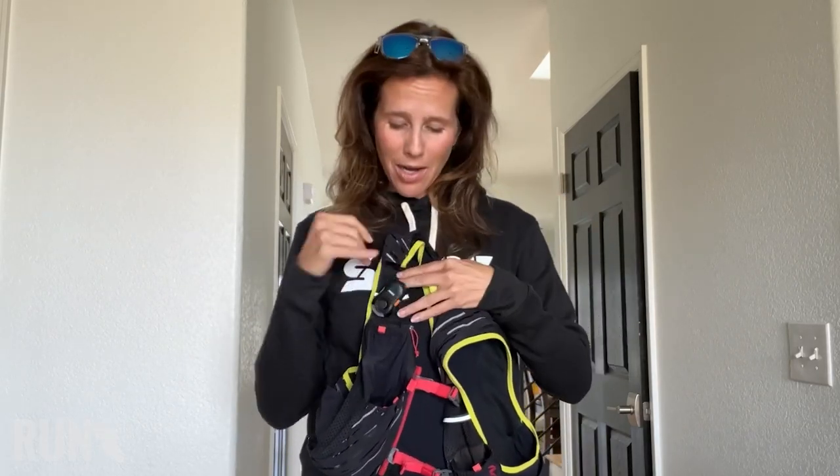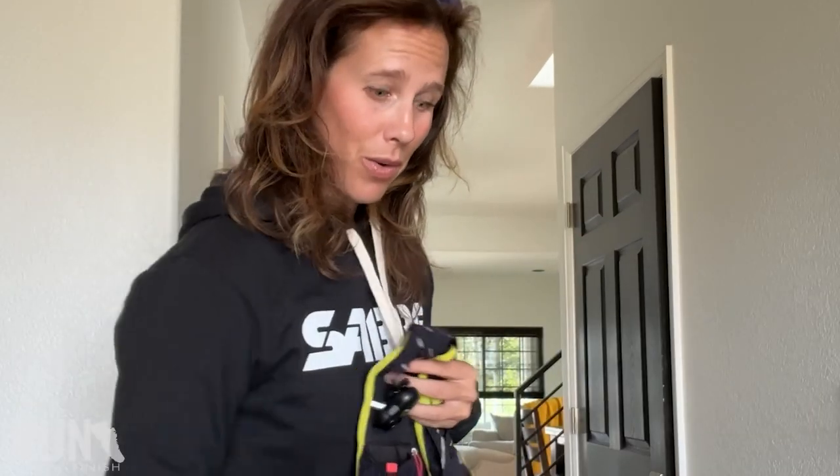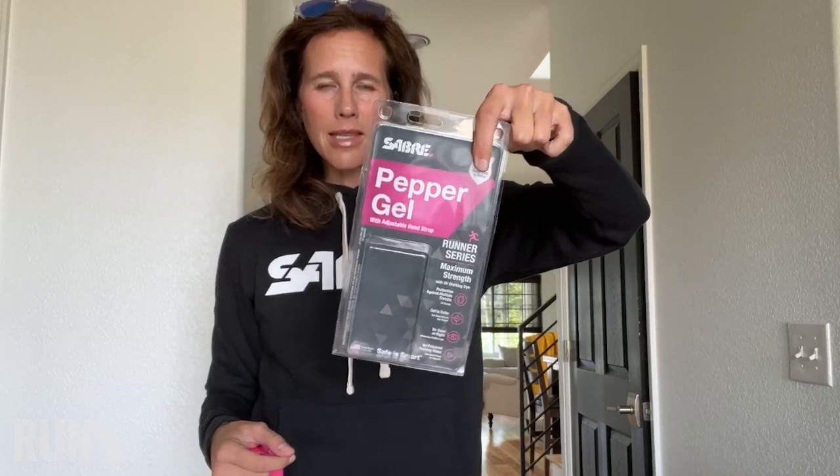The other thing that is always in my pack — as soon as I finish a run, I put it in here so I never forget — is my handheld pepper gel spray. I'll show you one that doesn't look quite so disgusting as the one I've sweated on a million times. So you'll see it comes in this little package.